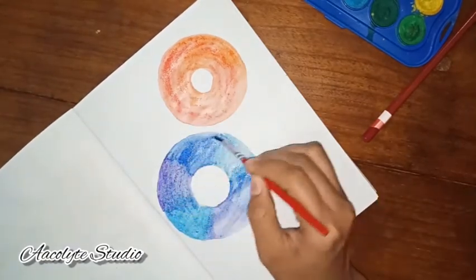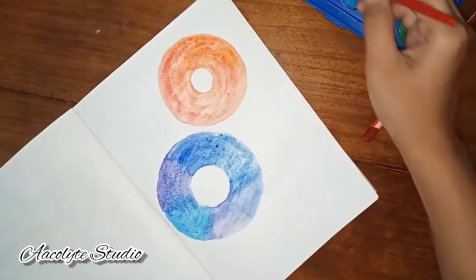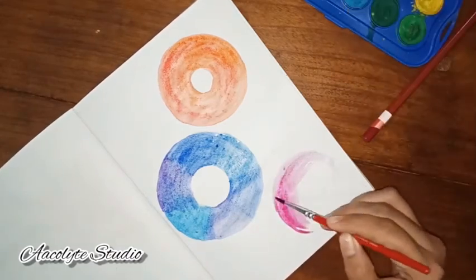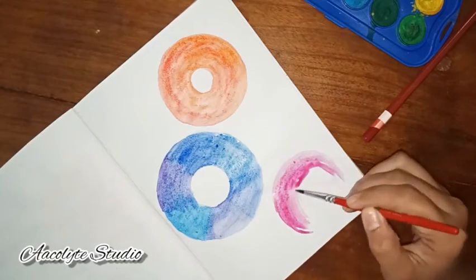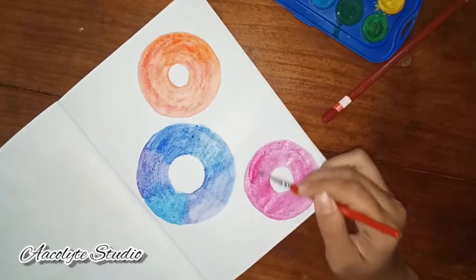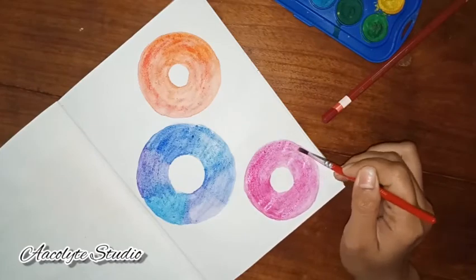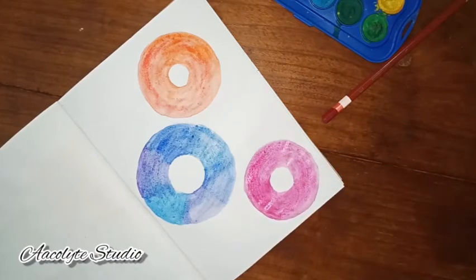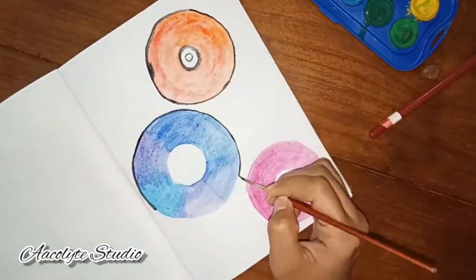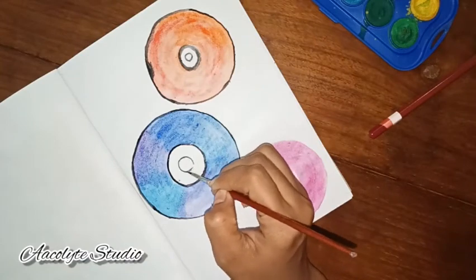It is all up to you which color you want, whether you want big CDs or smaller ones — you can do realistic ones too. It is all illustrative and not meant to be exact. We actually used to watch movies or cartoons through CDs when the internet wasn't around, back in that millennium era.